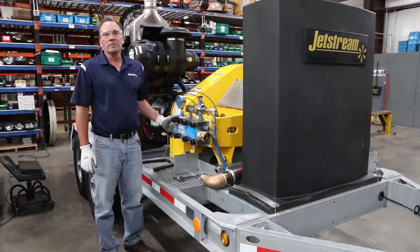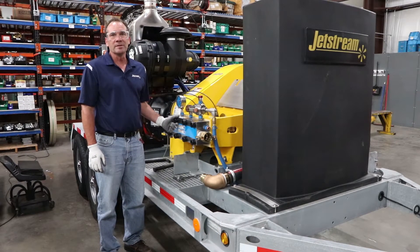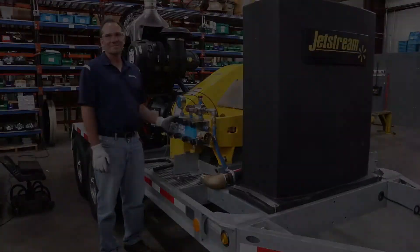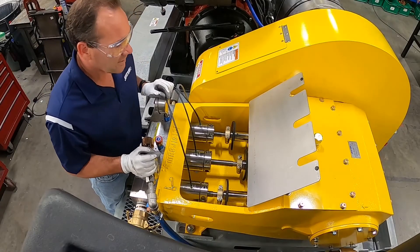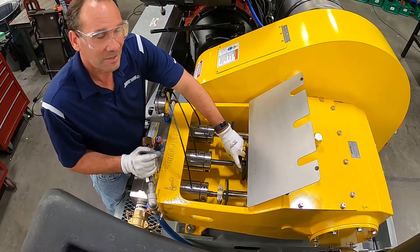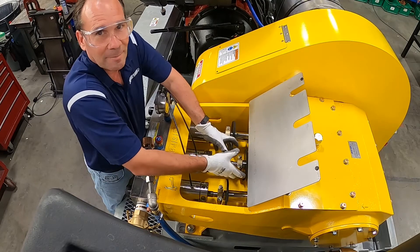One benefit of using the Jetstream UNX Fluid End is all the maintenance can be done in the field. For easy packing change, we're going to simply remove the clamps and loosen the gland nut and pull out the assembly.